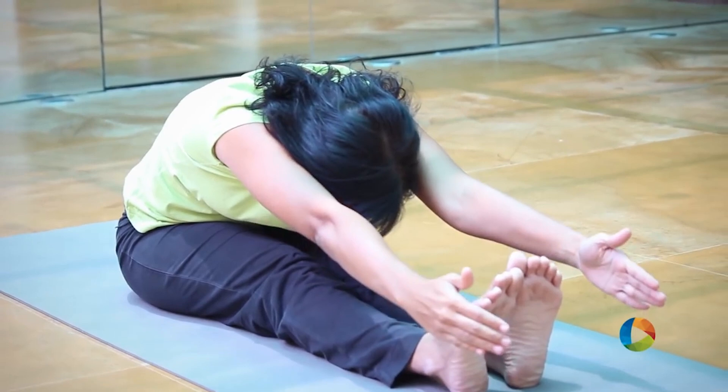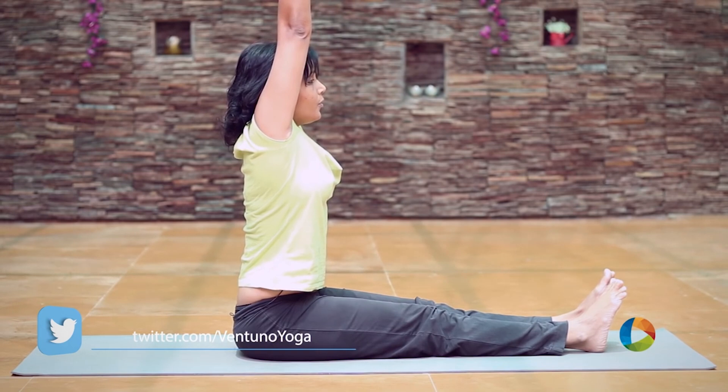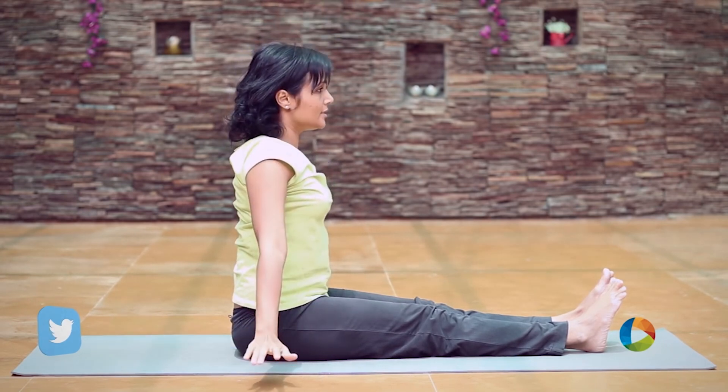As you raise up, you bring the hands in line with the ears. Inhale, extend the spine upwards. Exhale, bring both the hands down.